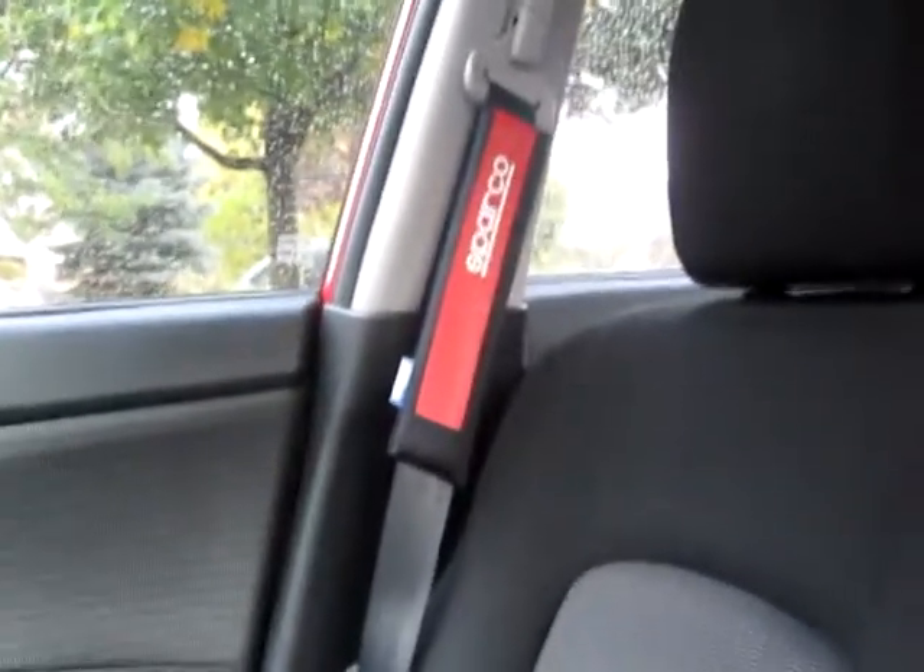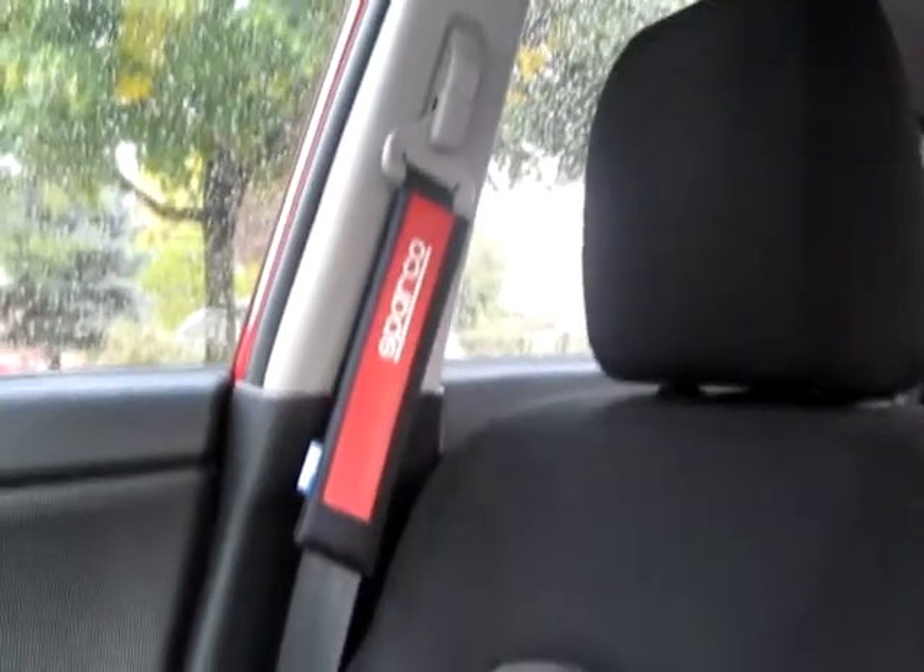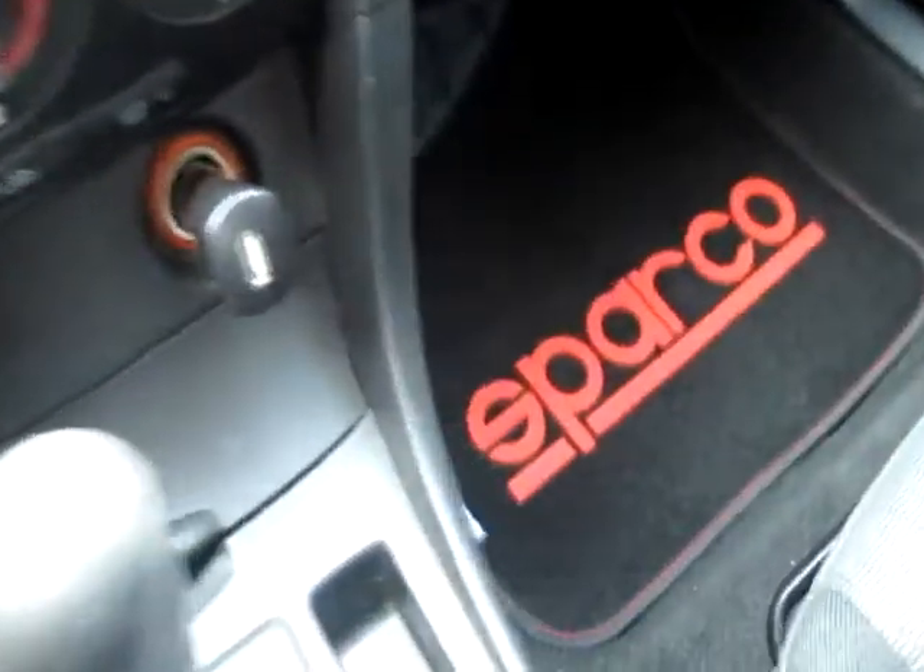I also got these seat belt pads. They're comfy, but again it's really more for looks. I got one on the passenger side here too. I hope it doesn't wear out too quick, but I'll do a video on that later if it does.